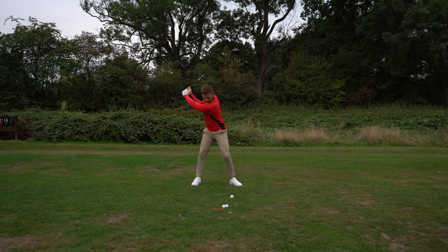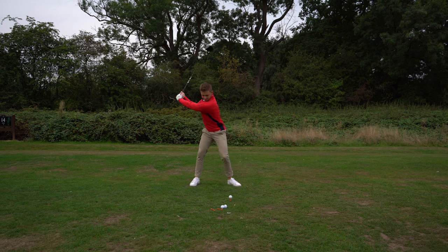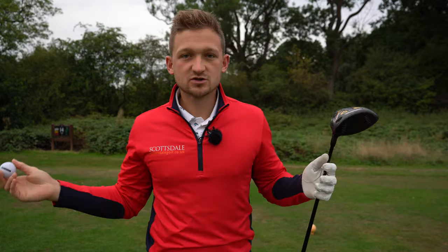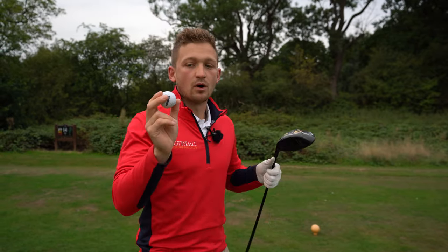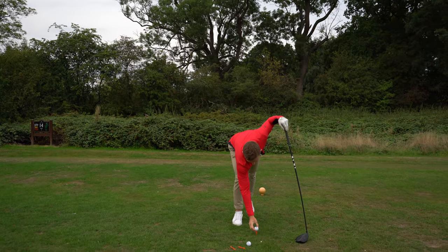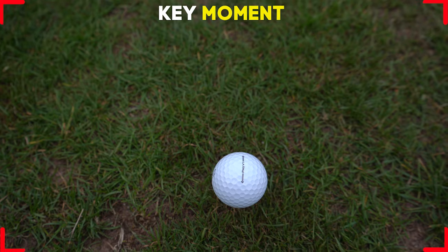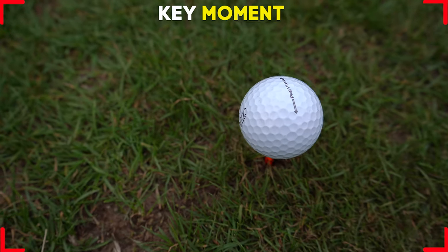This is vitally important. With the driver, to maximize distance, we want to launch the ball a little bit higher. We could loft the driver up, or we could try to scoop it — we don't want to do the latter. What I want you to do is make the adjustment at address that I just made. I'll place my golf ball down as you can see on screen and play that clip over again.